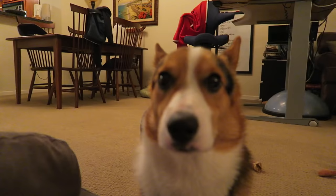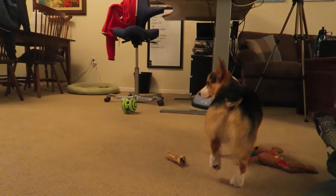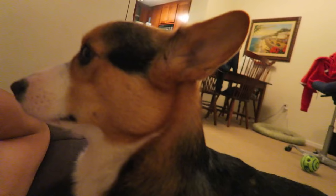Can you bark? Wow! You know how to do it? Who taught you that? I never taught you. Bark. Bark. Good dog. Bark. Good dog, good dog.